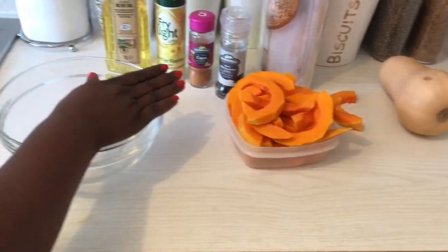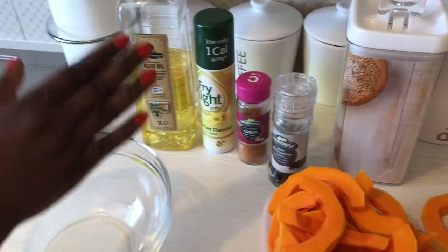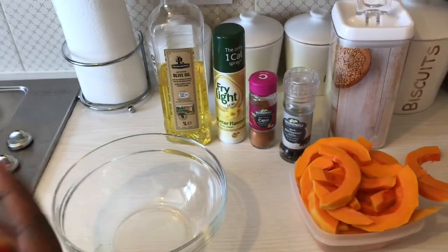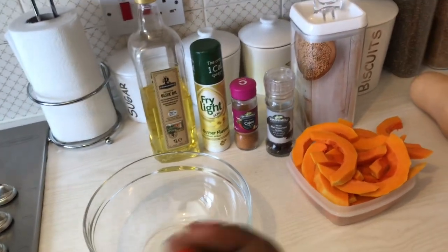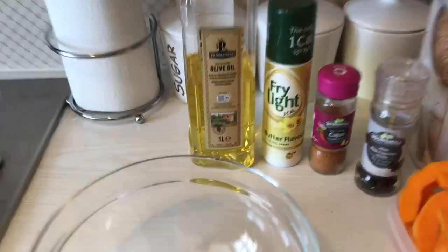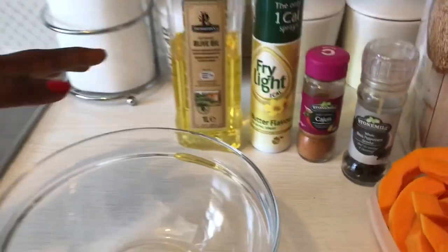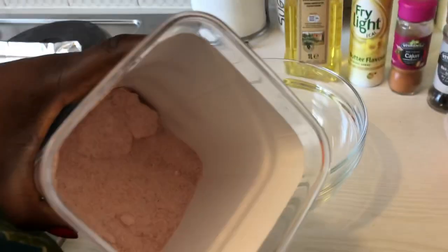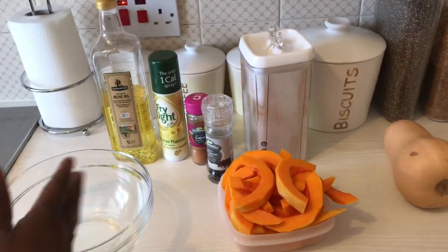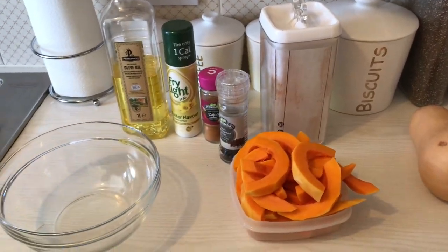I've also got some ground black pepper, some cashew seasoning — I love cashew seasoning because it just adds that nice flavor and a slight heat that works really well with the black pepper. I've got some frying spray with a buttery flavor, some olive oil, and of course our pink Himalayan salt that we always use.